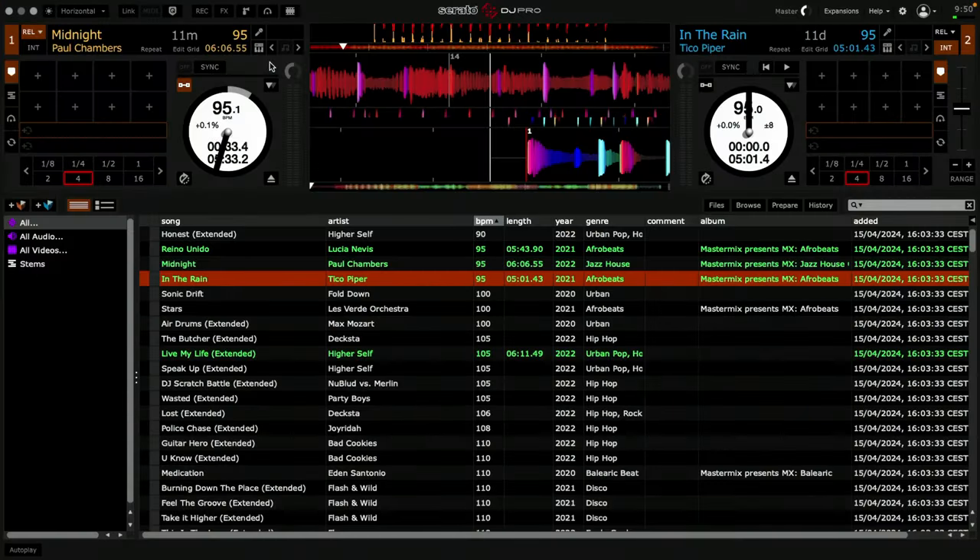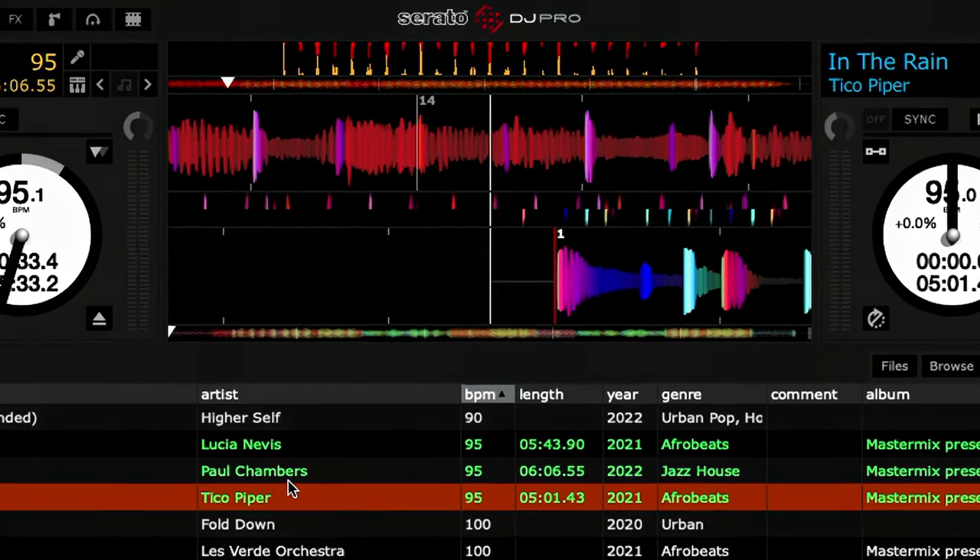However, a lot of people do hanker after the days of the old Serato Scratch Live. It looked a little bit like this, but this isn't Serato Scratch Live at all. Yes, it's got our familiar old colours — the browns and the orange for the wording on the left hand deck and the blue for the wording on the right hand deck — and the old fashioned green colour for the tracks that we've played, the old fonts. It's all here.